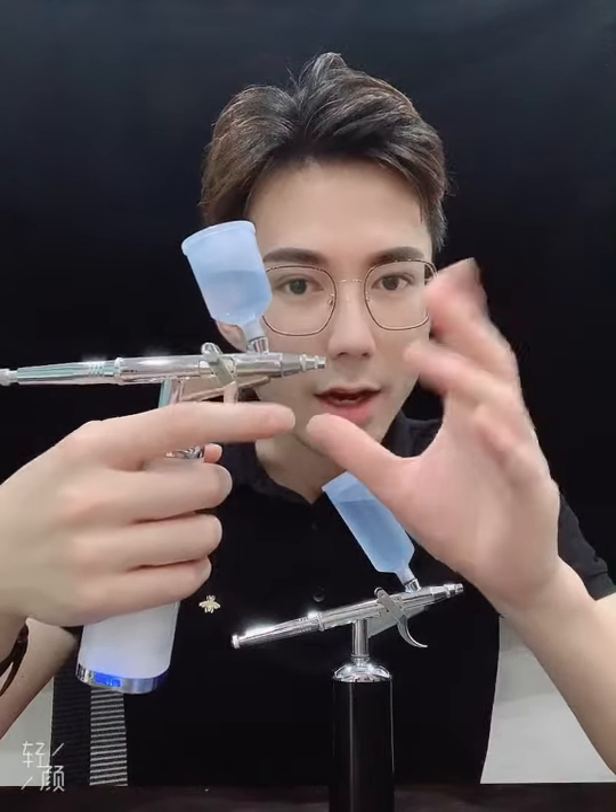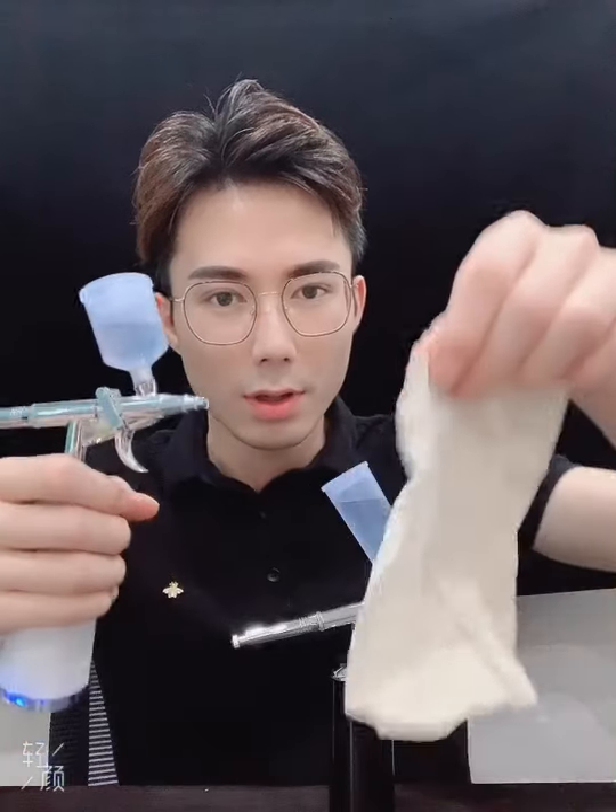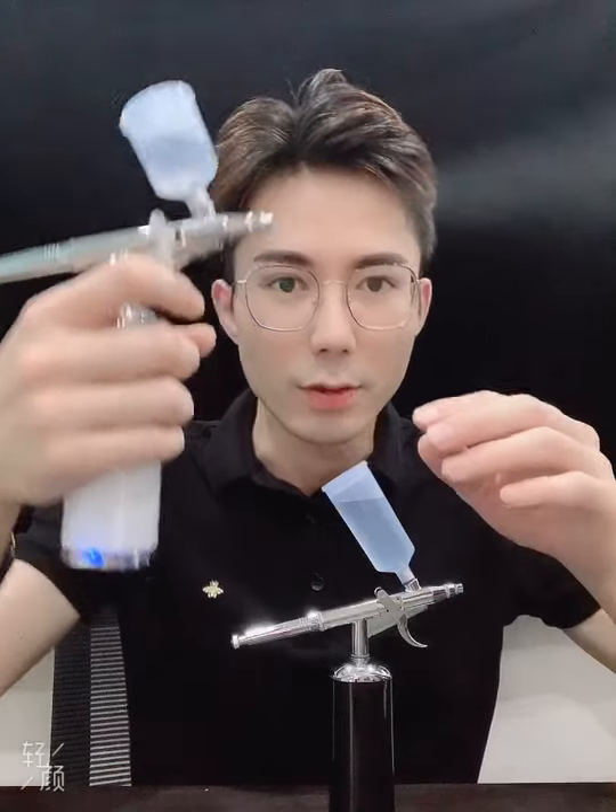And here, just the air comes out. Let's have a test using a paper. You can see — just pull the trigger backward and it will spray.